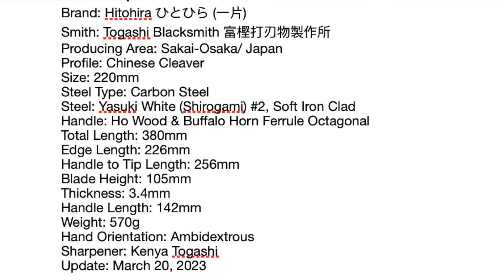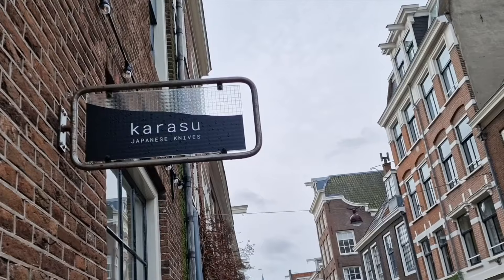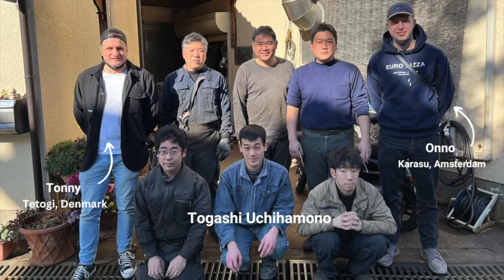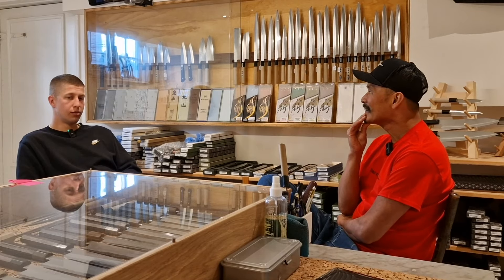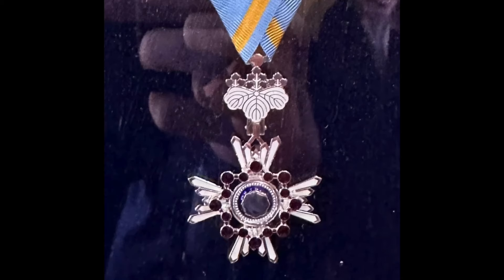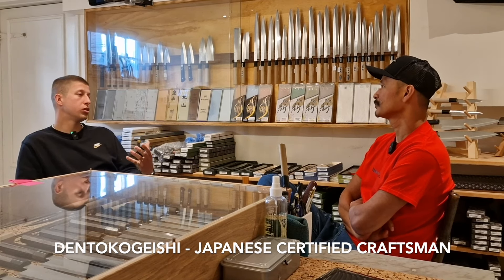Then one day I came across a cleaver made by master blacksmith Kenji Togashi. What's up with this Kenji Togashi fella? This is what Ono de Wierd, owner of Karasu Knives in Amsterdam, had to say about Togashi Knives after he paid them a visit in Japan: 'One very interesting visit in Sakai was Togashi — a very well known blacksmith working with his sons. Togashi is very well known for his white steel and honyaki knives. He had a big case in the entrance with a medal he got from the emperor. He is a certified traditional craftsman — Dento Kogei.'